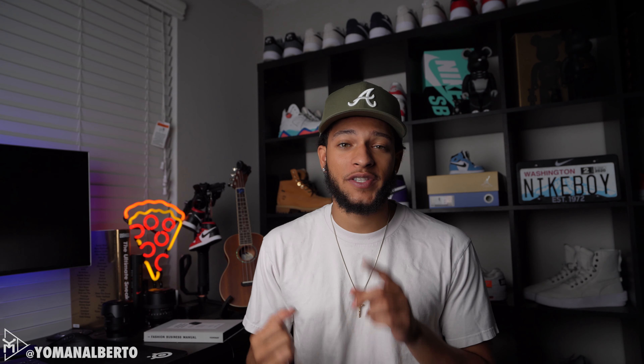This shoe was released in two different styles — there was a Dunk Low and then the Air Force One Low. I was actually trying to go for the Dunk Low and accidentally went for the Air Force One. Don't ask me how that happened, but I accidentally checked out for the Air Force One.